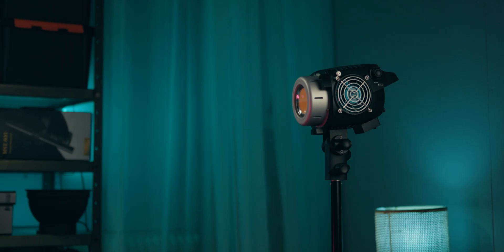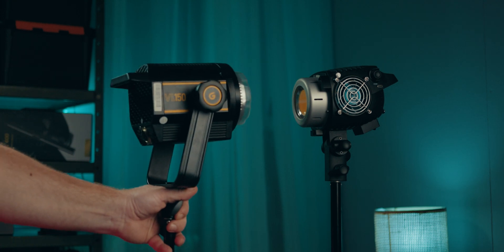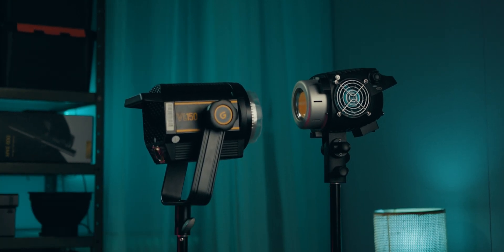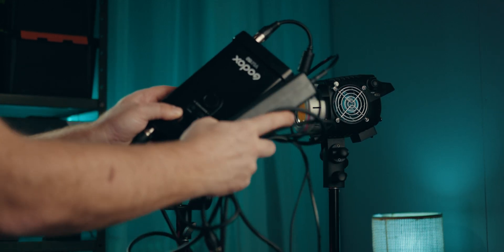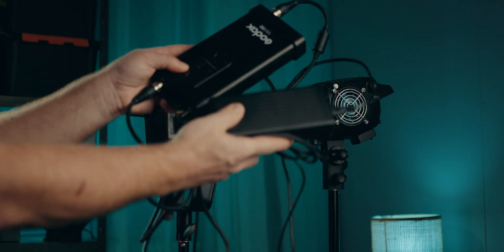Just for reference, here's the B-200 next to the Godox VL150, which relies on a separate ballast and power supply, just to give you an idea of the size of the B-200.